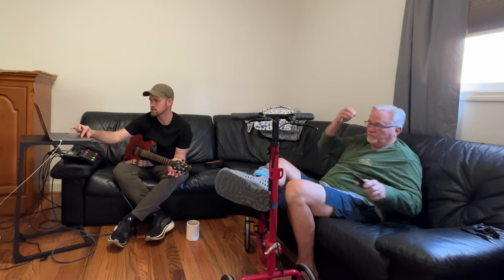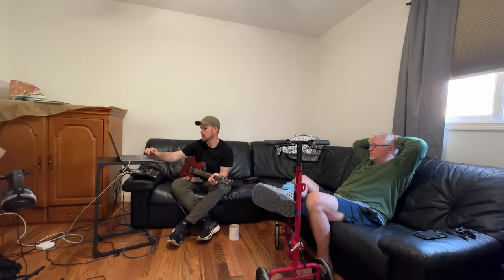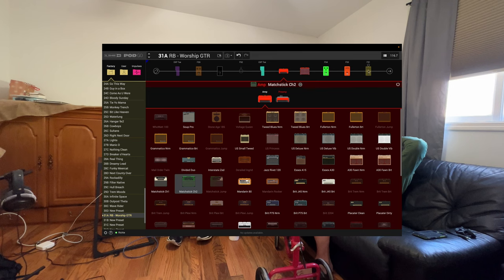I'm not going to mess with that a whole bunch. If you want to gain that one up more you could. I think it's perfect. Make your amp dirtier again so you don't need a stage one drive — just be your amp. Does that make sense?